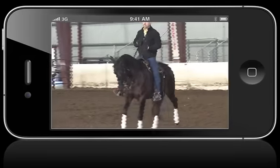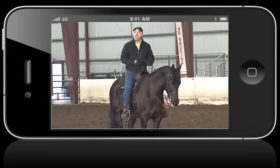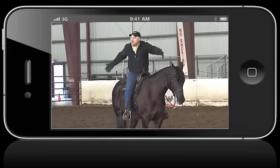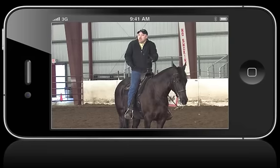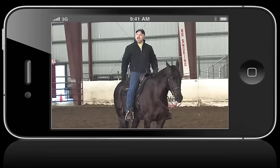You'll notice I'm not draping the reins. Can I drape the reins? Yes. But that causes a horse to lengthen out. Don't I want to shorten that stride? Don't I want to get that horse collected, get that horse start using its hind end?